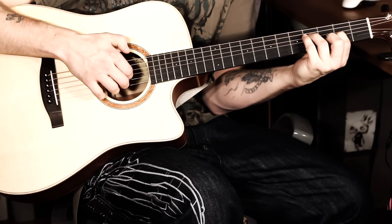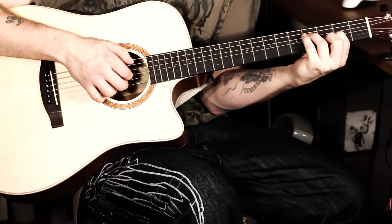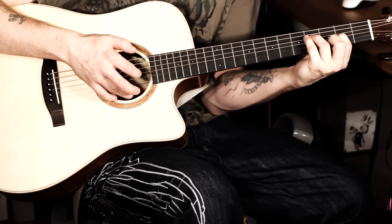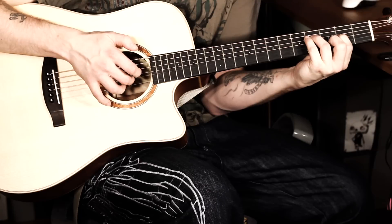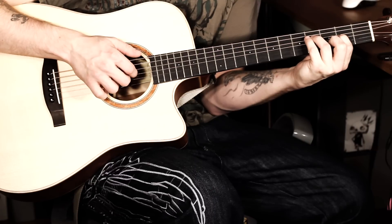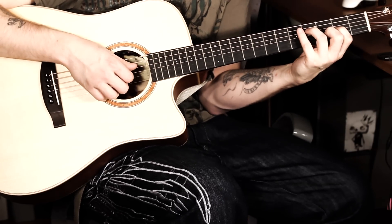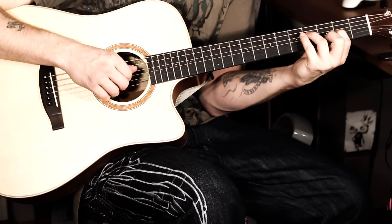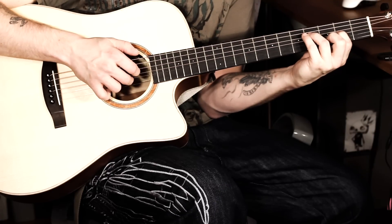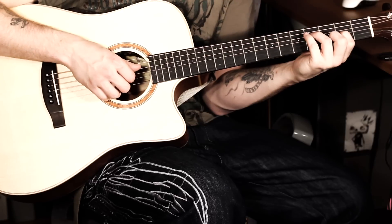We start with the thumb (Daumen), go down, then index finger (Zeigefinger), middle finger (Mittelfinger), then back up to the index finger. Then all the way down with the ring finger (Ringfinger), then comes the middle finger, index finger, again. And finally the middle finger again. That's how it works on all chords. Let me do it again very, very slowly — you just need to run through it a few times. Thumb down, up, and from the bottom up. It's relatively easy and you do this on all chords.